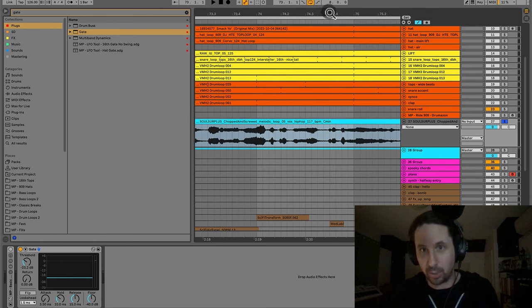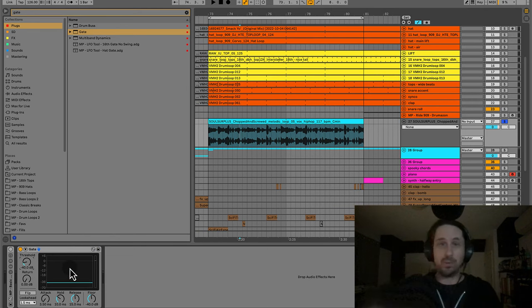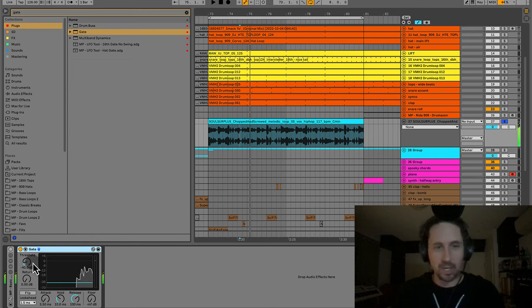You could manually go through and delete the spaces in between vocals, but a gate makes that automatic. For a gate, I like to set the threshold to around negative 40 — a vocal should not be going down to negative 40, so it'll just cut away the noise floor. I like a pretty fast attack and a slower release of about 60 to 100 milliseconds, and then bring the floor down to minus infinity.